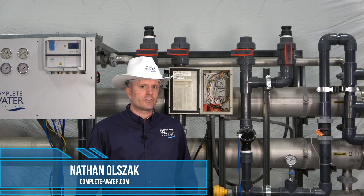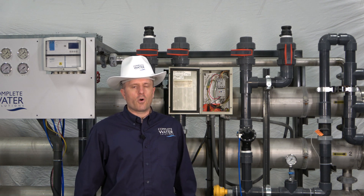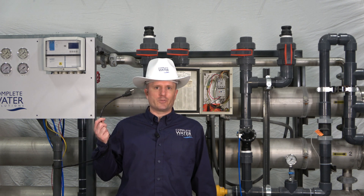Hi, Nathan here. Next in our troubleshooting series: RO system is not turning on or off. One of the things to take a look at is make sure that your machine is plugged in.